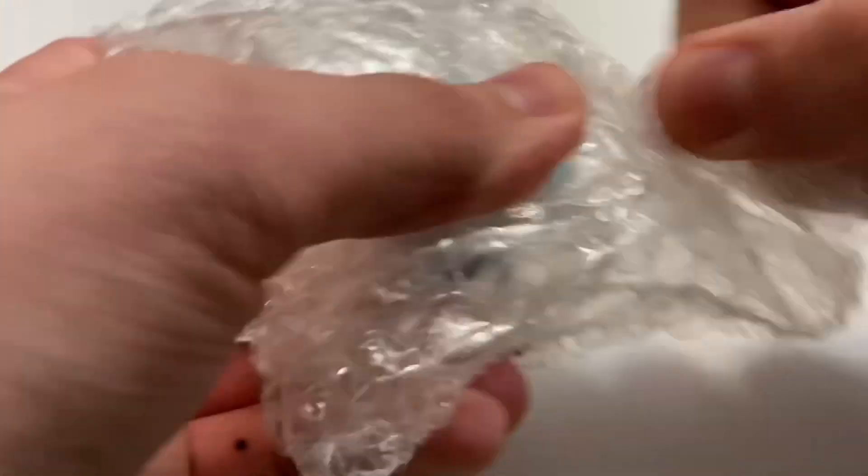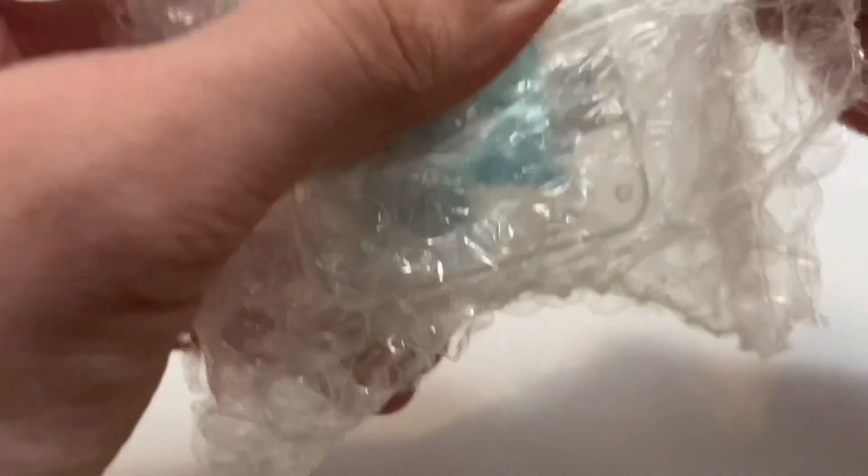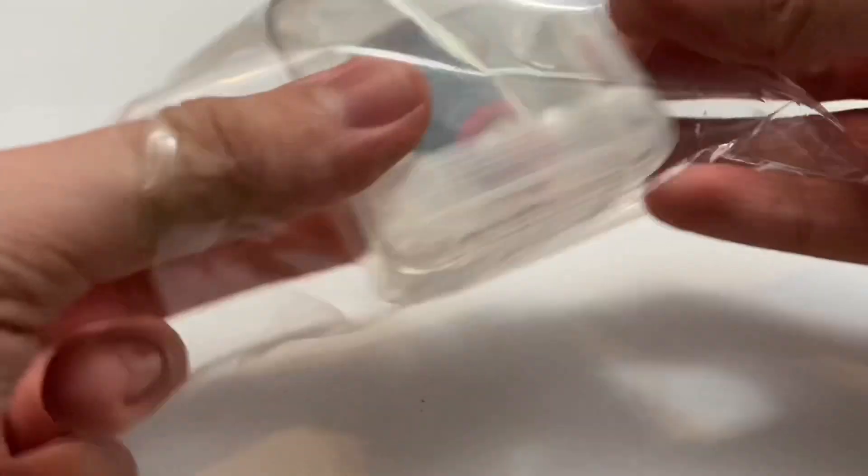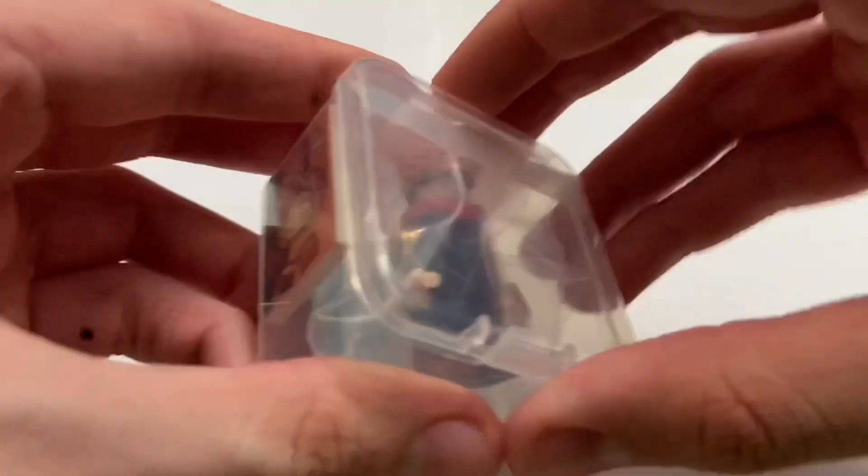This was very, very expensive, but I'm hoping it turns out to be worth it in the end. But there is the minifig and I'm really, really excited to open it up. So there is everything we get.